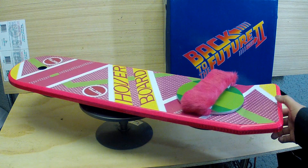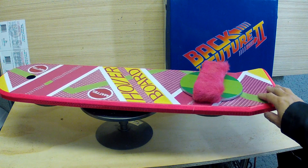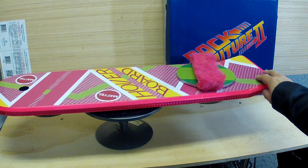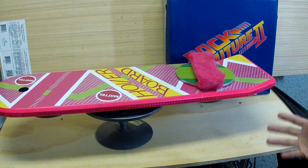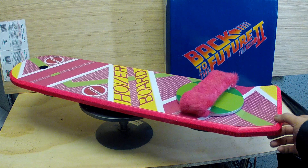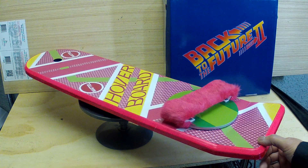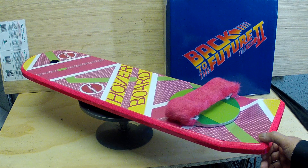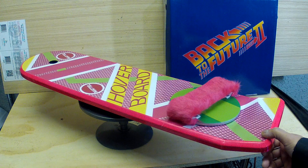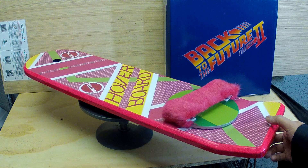What I wanted to do with this hoverboard was not so much make a 100% accurate hoverboard. I didn't want to make it out of really heavy materials or anything like that. I wanted it to be convention friendly — if I bumped into somebody I wasn't going to be worried about it — and just try to keep it really simple. So while it's not a hundred percent accurate, from a distance and for convention use it's pretty good.